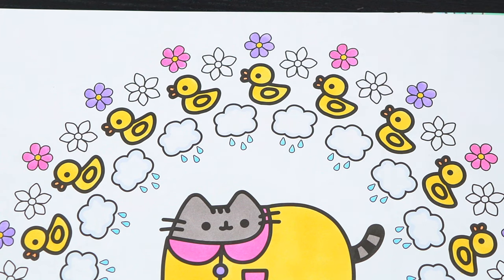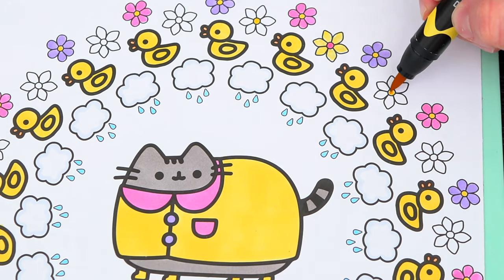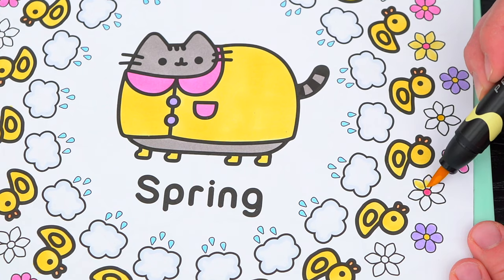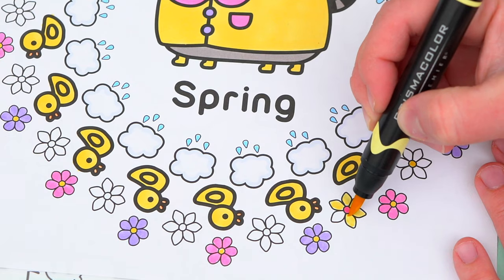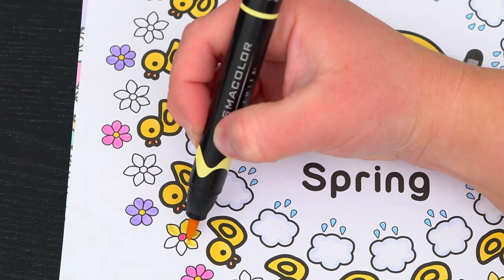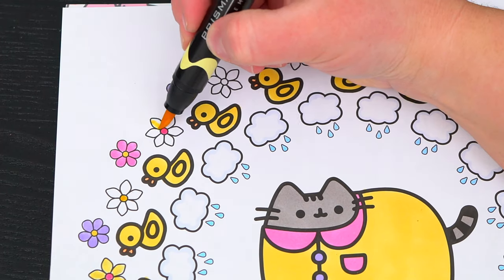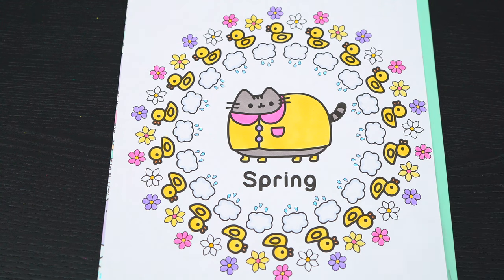And let's make these flowers yellow, white, and pink. And let's make these small flowers yellow, pink, and purple. And lastly, let's color in the rest of the background light blue.